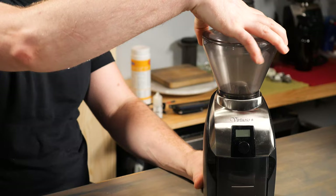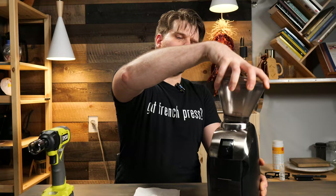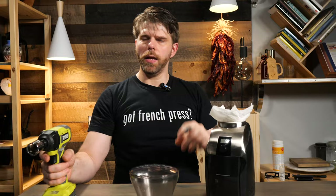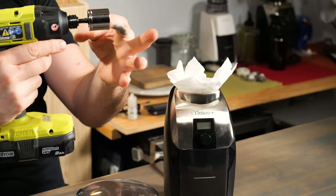Now we'll show you how to remove the burr on a Baratza Virtuoso, because this is a little different from the Encore. We'll have done all of the steps mentioned previously up to the point of removing the hopper. Now we've got that removed. We're going to take our gasket out and remove our outer burr. Just as before, we'll make sure that we cover the burr inside of our grinder. Then we'll use our hammer drill set to drill mode with our socket on it in order to remove the burr from inside the Virtuoso.